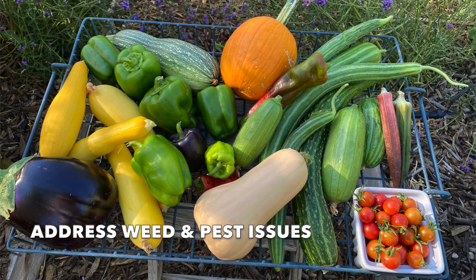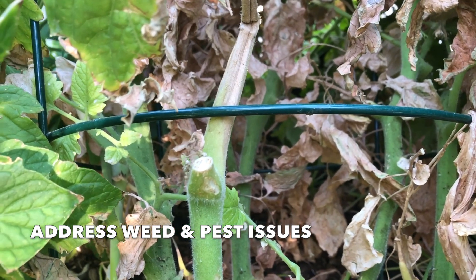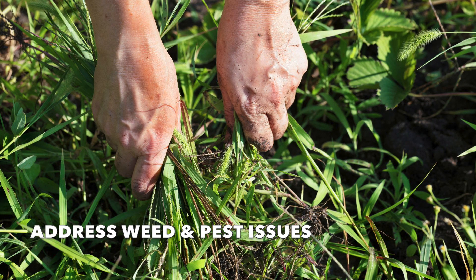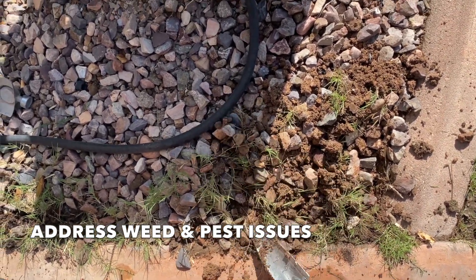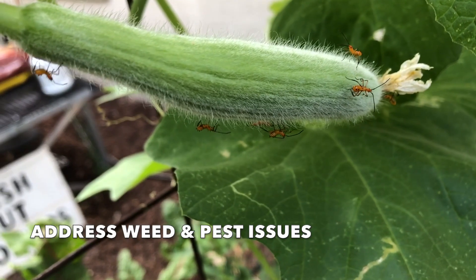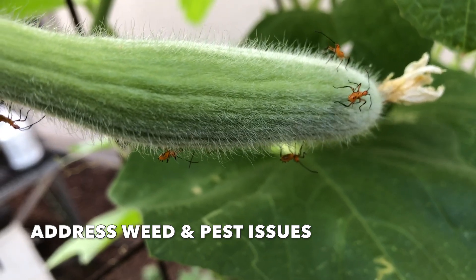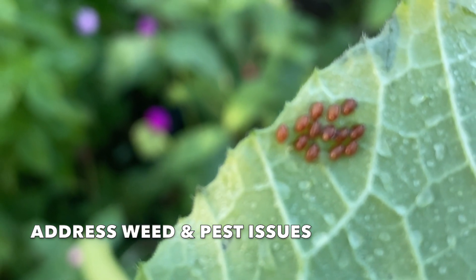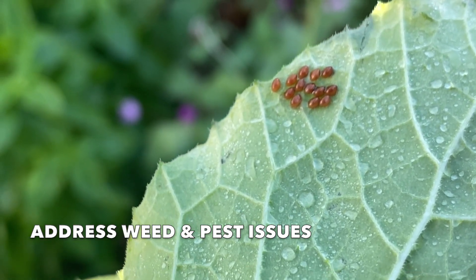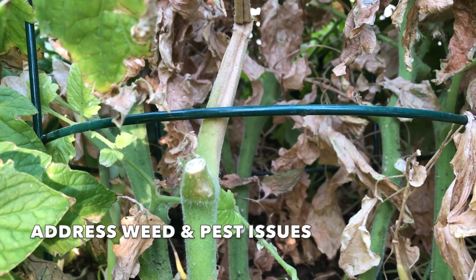Think about the soil and the production from that bed last season. Was there good production? Did you struggle with pests, diseases, or weeds? Now is the time to address those issues. If there are existing weeds, pull them out. If you have persistent weeds like bermudagrass coming up through your beds, while there are no plants in the bed is the best time to address that. If persistent pests or diseases were issues, rotate your crops and plant varieties less susceptible to those problems. If you've had a squash bug infestation, take a break from growing that squash family in that bed. If your tomatoes struggled with disease, this is not the season to plant new tomatoes there.